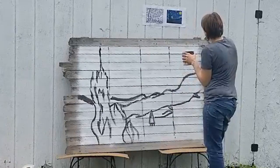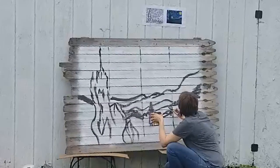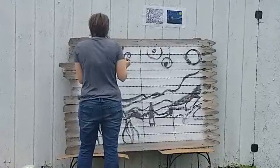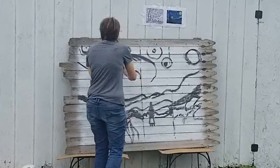I actually had it numbered right on the boards 1 through 14 and that helped me a lot. At first I was messing up a little bit about which boards the hills should go onto, but after I numbered the boards it made it a whole lot easier to continue.